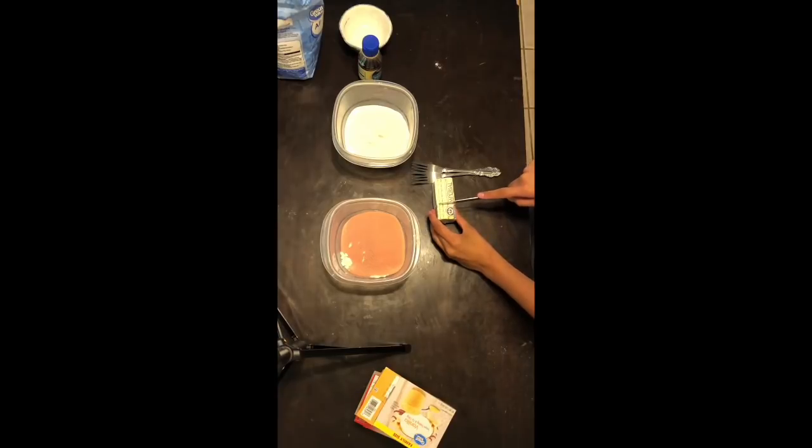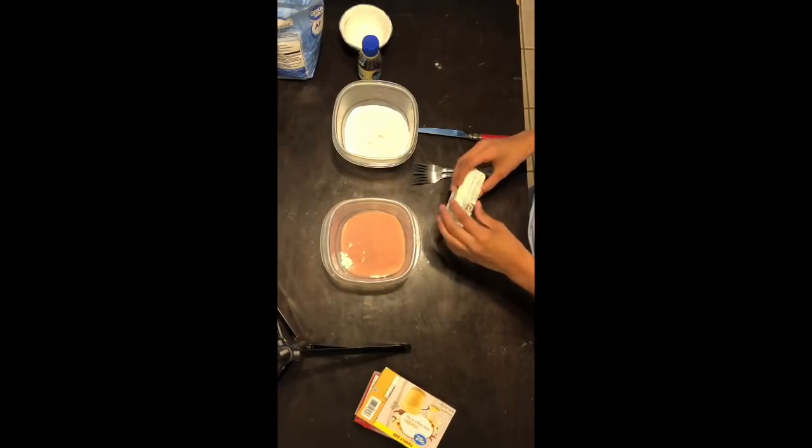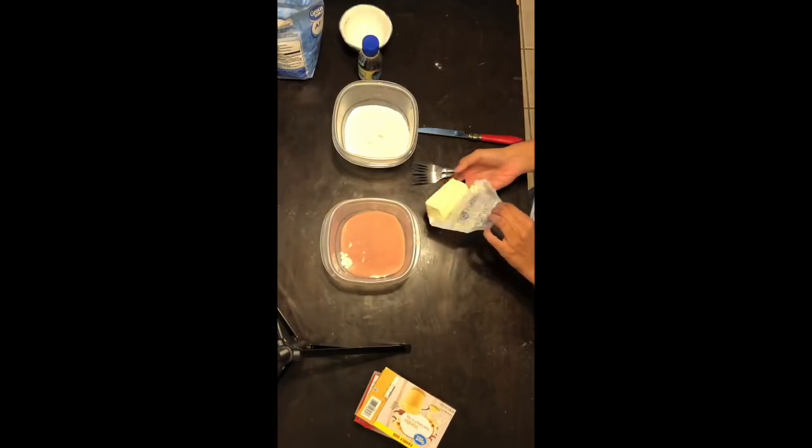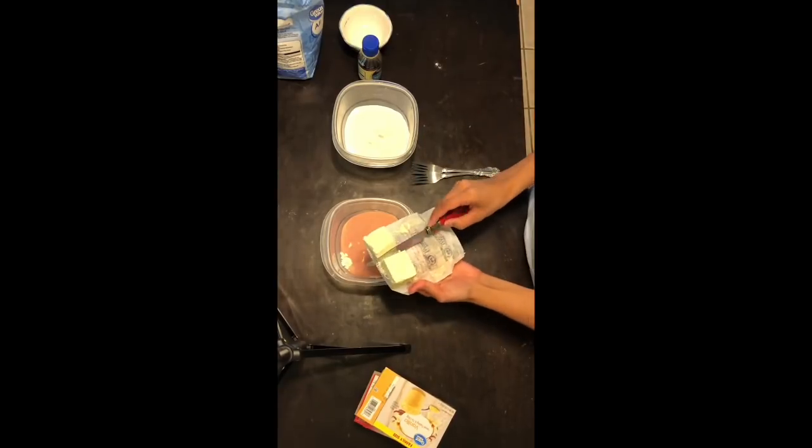Next, what you're gonna want to do is get a stick of butter — it doesn't matter what brand it is, just as long as it's a full one. Then you're gonna want to cut it in half, so basically it'd be four teaspoons in each container. Once you put it in each container you're gonna want to mix it up.